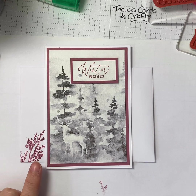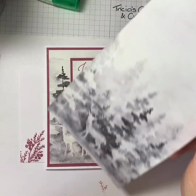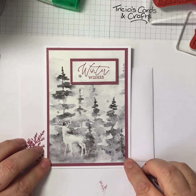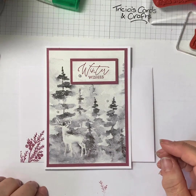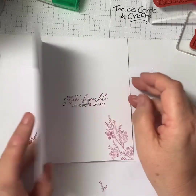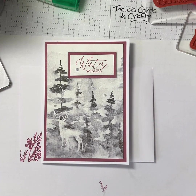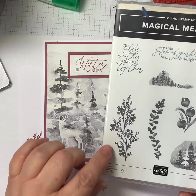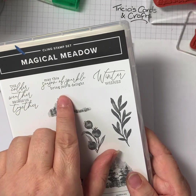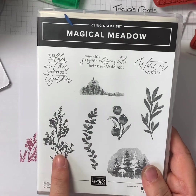I'm using this sheet of designer series paper with the deer on it. I've cut a piece that will fit with a border around it on top of this moody mauve, because I thought it would look nice and bring the moody mauve to life. I'm using one sentiment on the front, one sentiment inside, and one stamp from the stamp set — 'May the Season of Sparkle bring joy and delight' and 'Winter Wishes.'